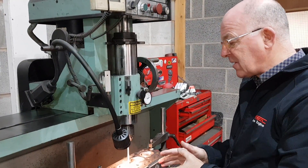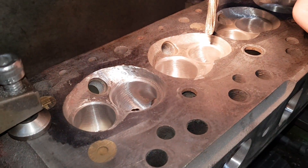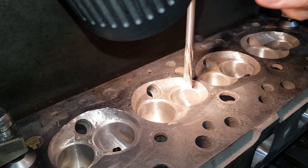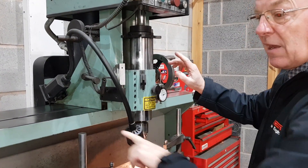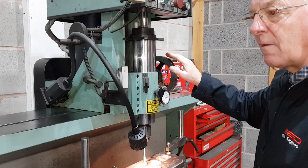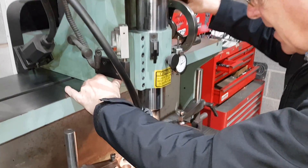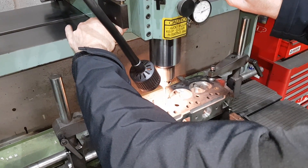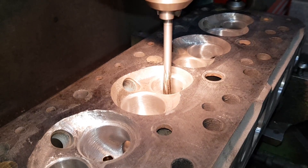The valve guides are now fitted so we're going to ream them. This is a solid carbide reamer that we've had specially made, ground to give the exact running clearance for the valve in the guide. This is an air-operated machine with a cushion of air underneath, which lets the head float once I press the pedal. We pull the reamer down into position, take the foot off the pedal to lock the headstock, bring it out, start the machine, and it's literally just a straight ream.